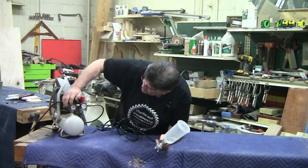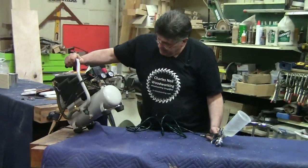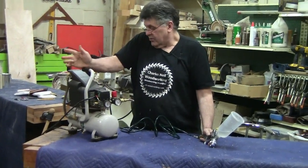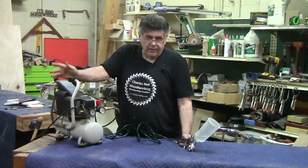If you take a look, this compressor is fully charged right now. We're at a hundred. This is a little two-gallon — it's a little Wood River compressor. I just went and looked, and Woodcraft's got a little two-gallon out there.